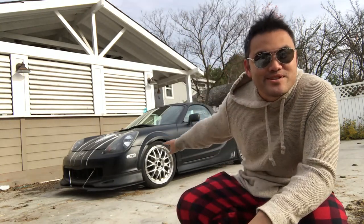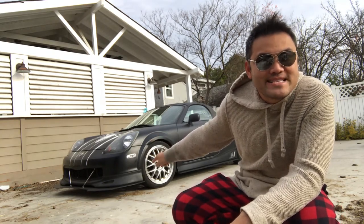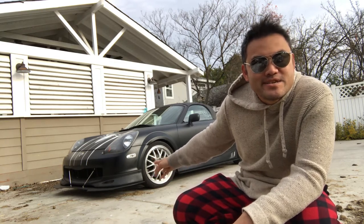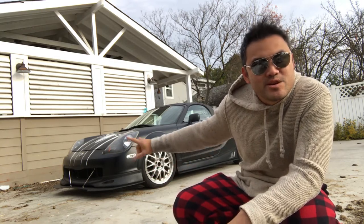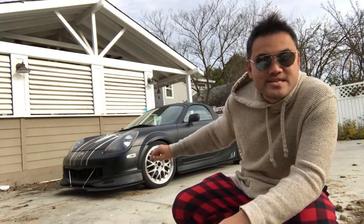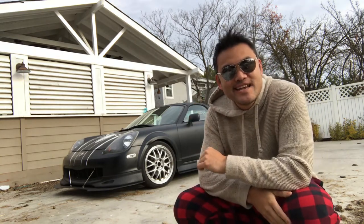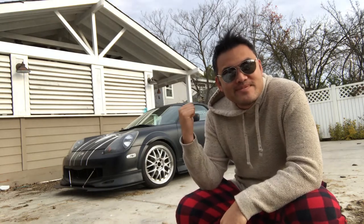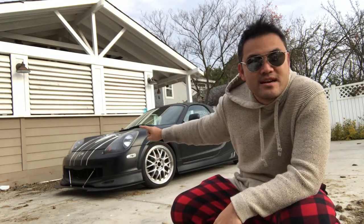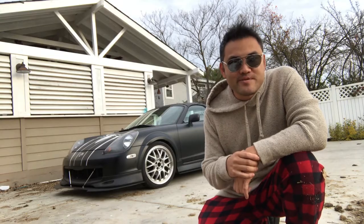Alright, so today what I'm gonna do is turn these wheels black. I'm deciding to plasti dip instead of wrapping it, just because it's easier to plasti dip since there are so many little intricacies in the spokes and stuff like that. So I got my shades on, got my Christmas pajamas — we're gonna plasti dip all the wheels black and spray the brake calipers red. It's gonna look good. Hopefully I don't like it and I can always peel it off and start over. Let's get started.